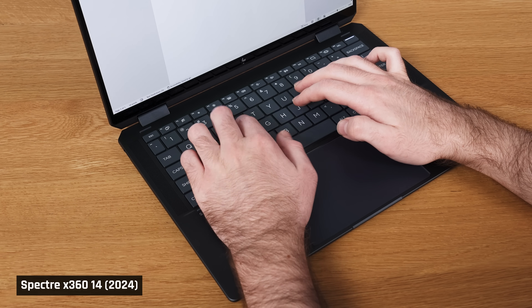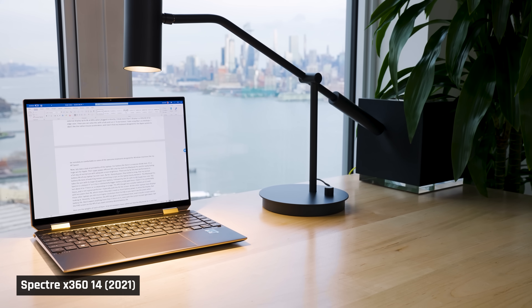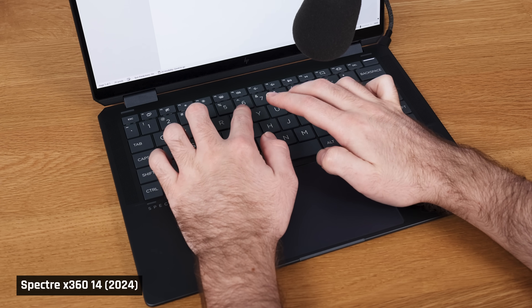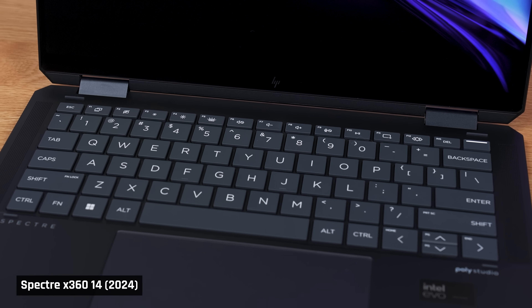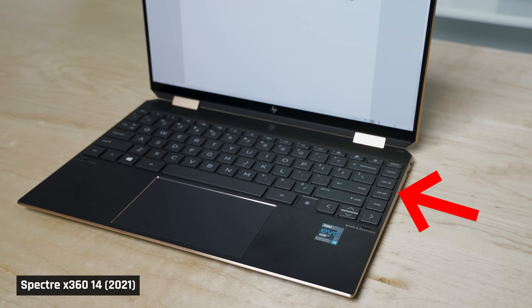Moving onto the keyboard — it is an absolute joy to type on. Spectres always had very comfortable keyboards. I literally bought the first Spectre 14 when it was released to write my scripts on because the keyboard was so good. Well, this year's model is a step up. The keys have one of the most satisfying clicks of any thin and light laptop I've ever tested. The material used on them has a very light, soft, rubbery texture that makes it feel oh so good on your fingertips. The keyboard layout has also been improved — there are no special keys to the right side of the keyboard that used to result in mispressing keys.